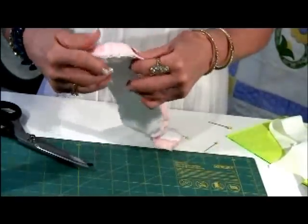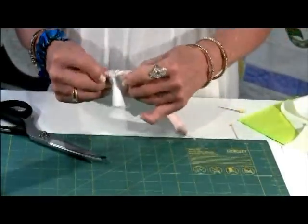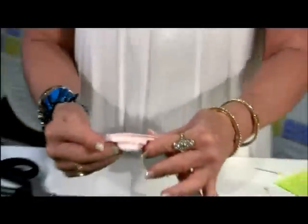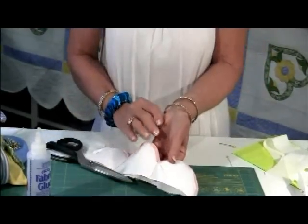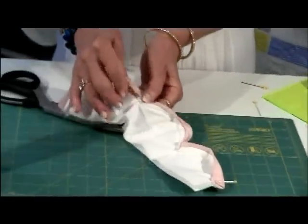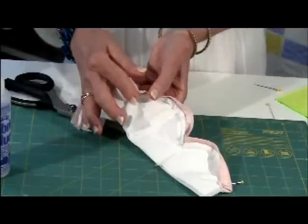You can see here that we stitched our binding on straight, so when we turn it to the wrong side, pin it, and sew it, you get a perfect pleat in the dip of your scallop. If I turn it over, you will notice you get a similar pleat on the back, so when you're hand sewing your binding, you just hand sew the dip in your scallop.